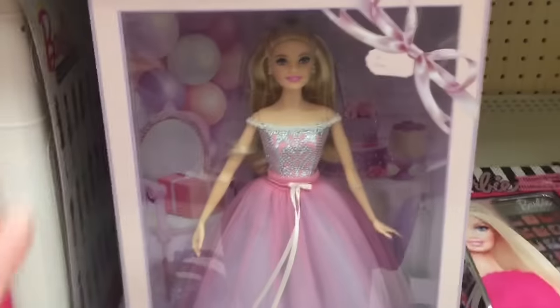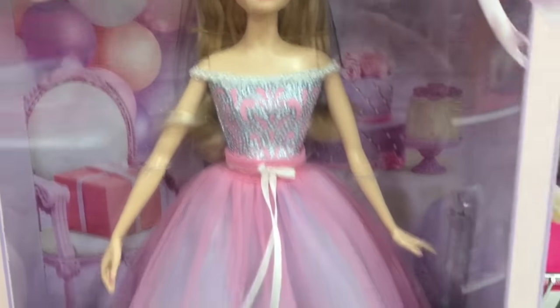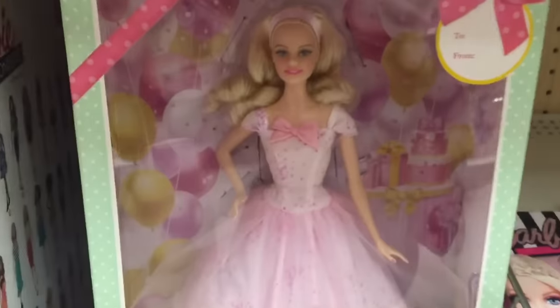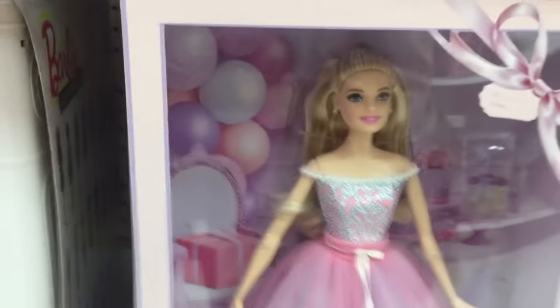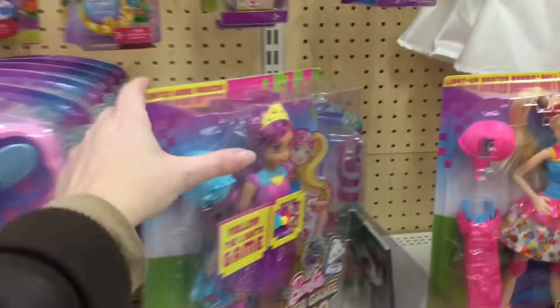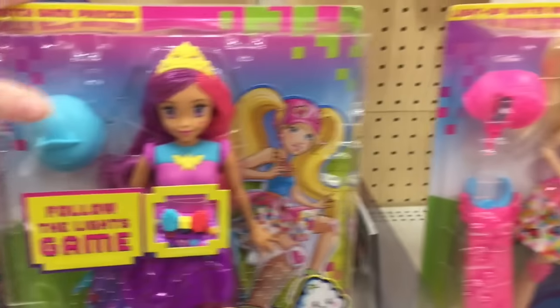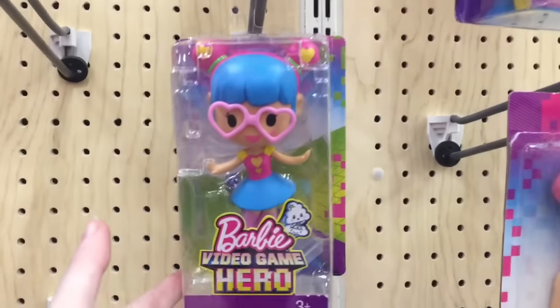And in the Barbie section, they have the new 2017 birthday Barbie. She's very pretty. We have some of the older ones too. I like the packaging on those guys. And then some Dreamtopia. The video game hero ones — these are awesome — as well as some of the little mini figures.